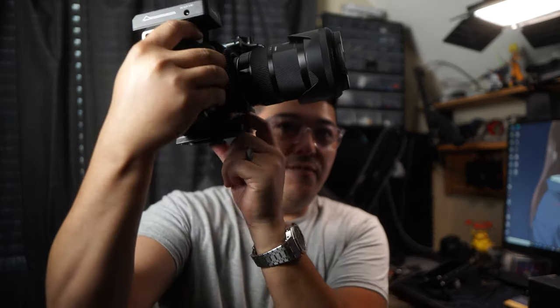It actually has this cool Manfrotto plate at the bottom, which is almost like a half plate. On the Pocket 4K I have the full plate size, and as you can see this is fairly small in comparison. That allows you to mount it into a lot of the tripods you have available without this huge plate taking up a lot of real estate on the bottom.